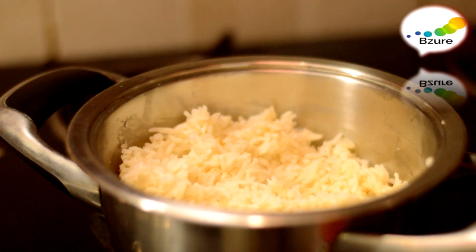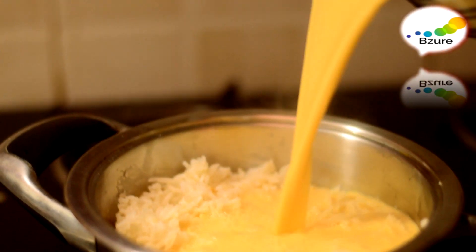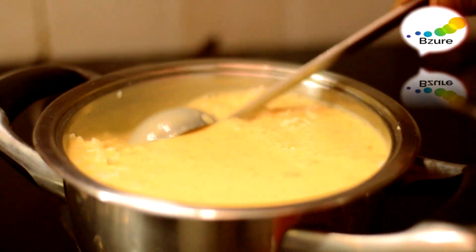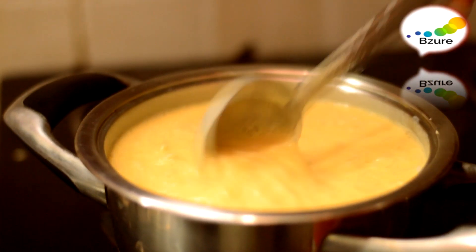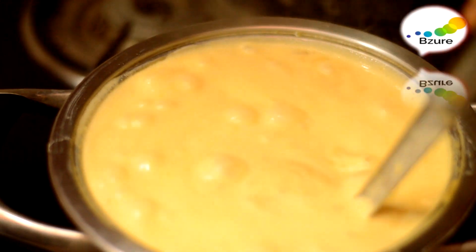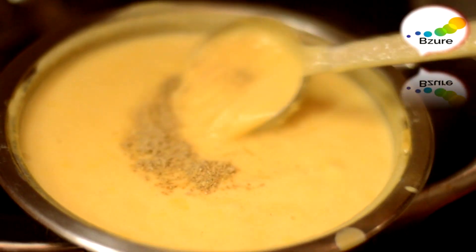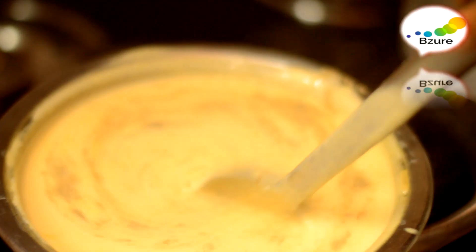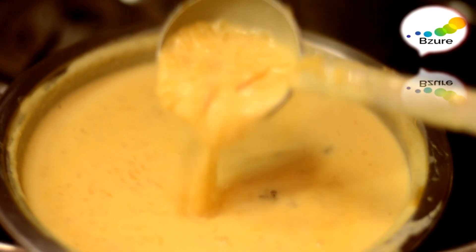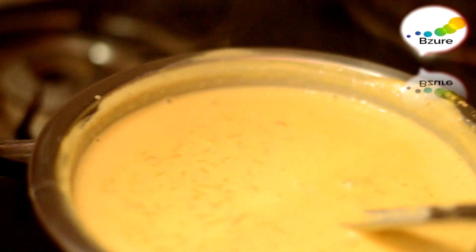Now I pour the milk into the rice. Let it cook well — keep mixing. If you leave it, the rice will get stuck. It's time to add cardamom powder. Now it's time to add the smashed almonds — mix it well. It's cooked well now. Put it aside.